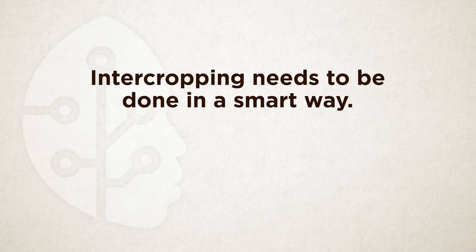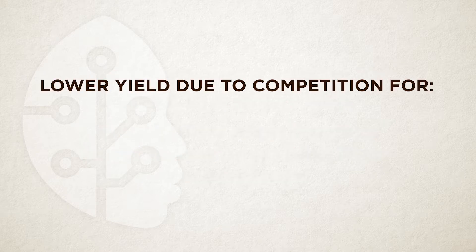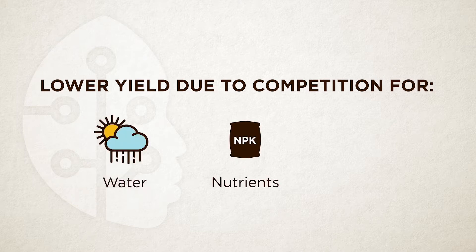Intercropping is not something you do anyhow — you need to do it in a smart way. To plant two crops to grow together on the same land is not easy. Planting cassava with maize will reduce cassava yield because the maize will take some water, nutrients, and light that cassava would have enjoyed alone.